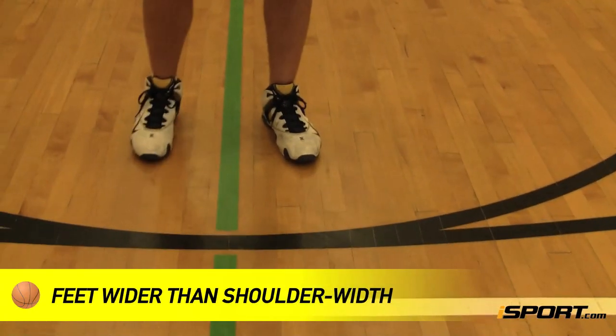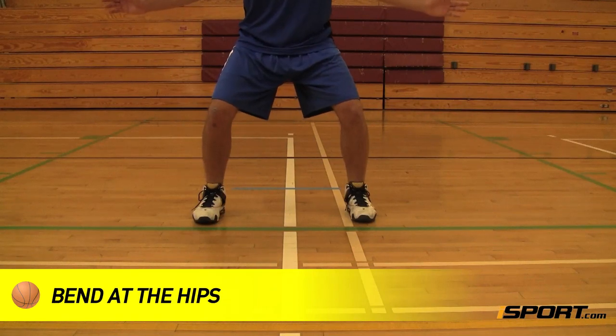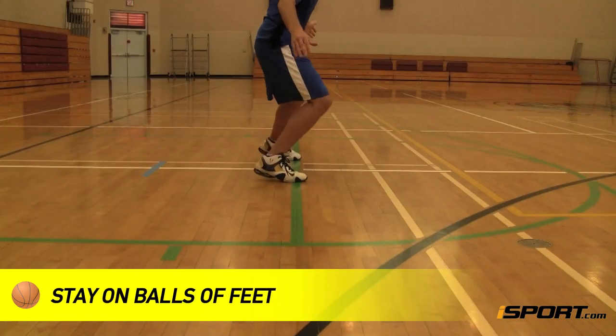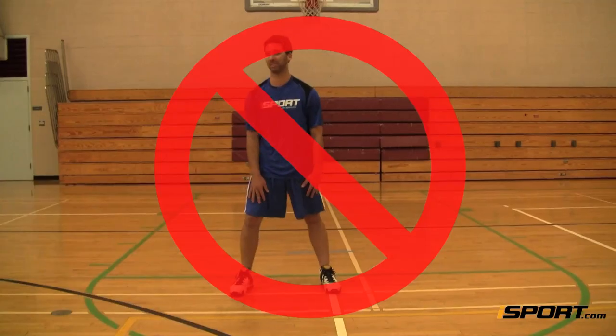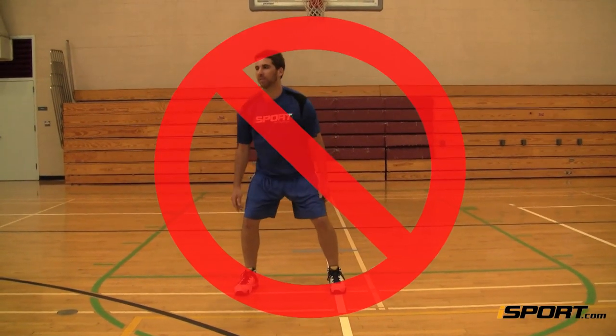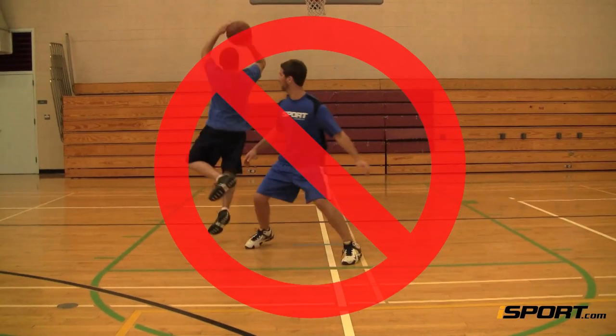Begin with your feet slightly wider than shoulder width apart and bend at the hips. Stand on the balls of your feet to keep them active and ready to move. If you're too upright or back on your heels, it can cut down your reaction time, making it easier for the ball handler to drive right past you.